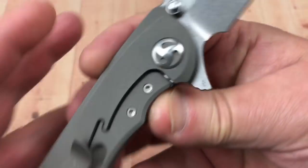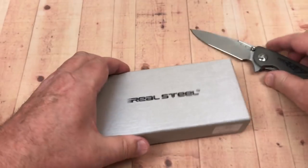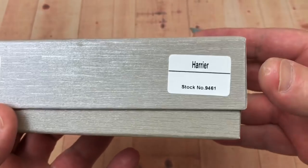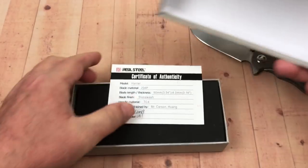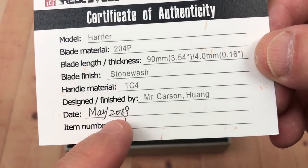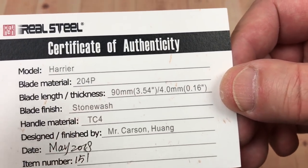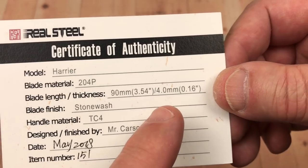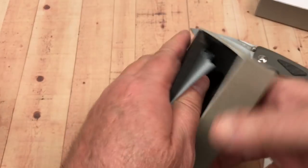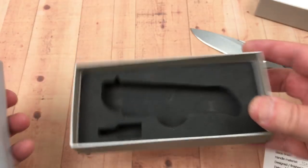This one has a number on it - 151 - so it's apparently a numbered edition, though the number isn't on the outside of the box, which just says 'Harrier.' The paperwork shows number 151, Carson Huang, TC4 titanium, stonewash, 3.5-inch blade, 4mm thick, 204P steel, named the Harrier.